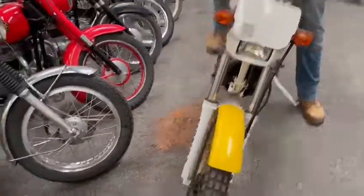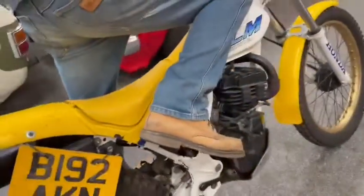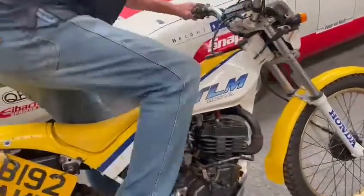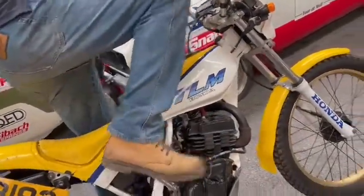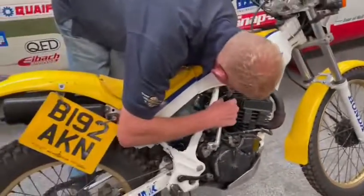Doesn't look like it's had much use really, does it? There's a few little cracks here and there, and a little airline crack in the front of the guard. A few little bits. When the petrol's on it, leaves residue in the back as if the carbon's sticking to bits. Leaking out there — you haven't got a pipe on there, that's why. Turn it off, there's no point.